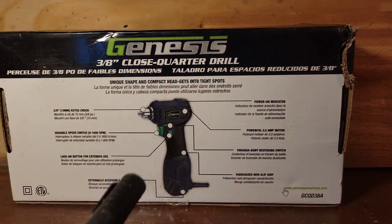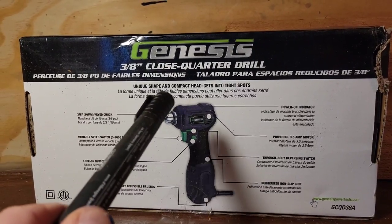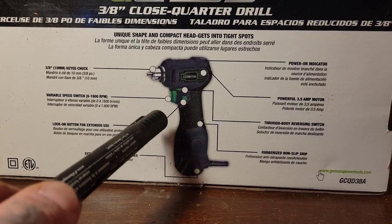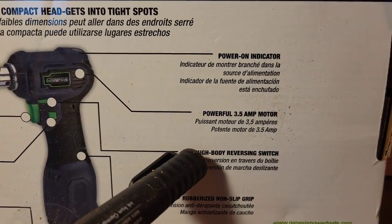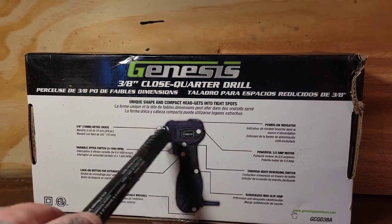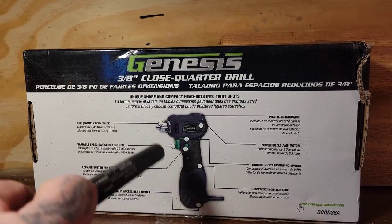Today I'm going to be showing this right-angle drill I bought off Amazon. It's a Genesis 3.8, goes 0 to 1600 RPMs, and it's 3.5 amps. It's the cheaper one. I bought it for sanding when I'm doing chainsaw carving.